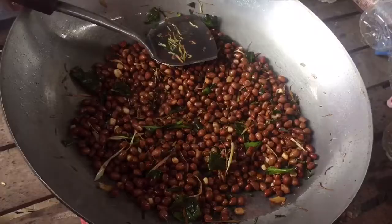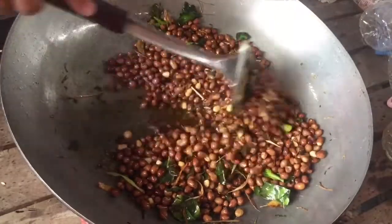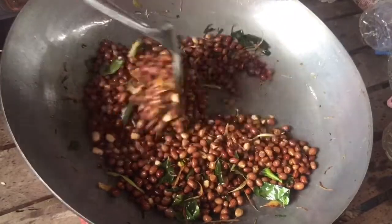Now I will put the lid and take it to the other way. I'm going to take the whole dough. This is the whole dough. It's like a dough. Then I'm going to keep it inside.